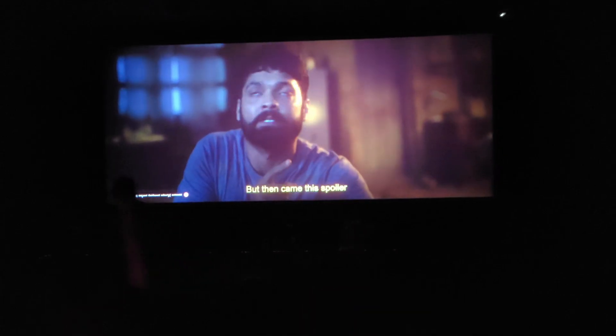The movie we went to see was called Charlie. It was mostly funny but got really poignant at the end.